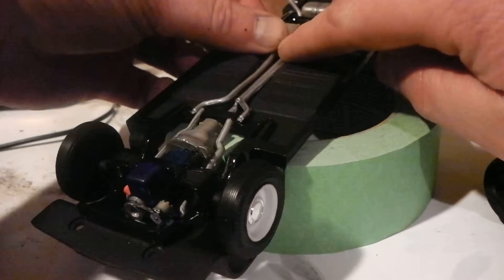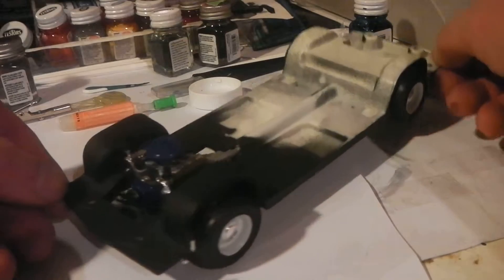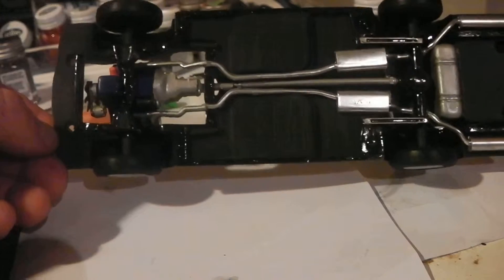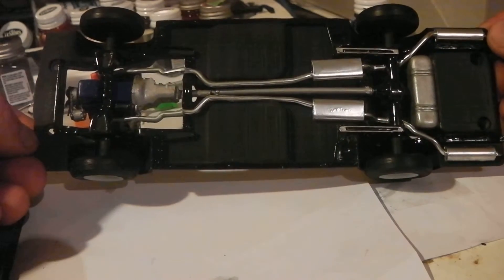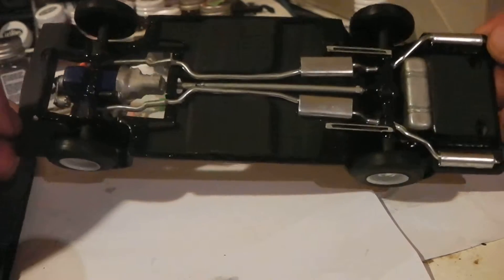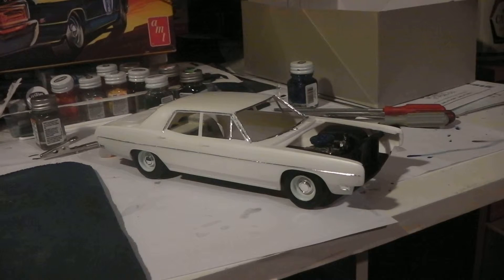Look at that — standing on her own four tires. Engine is in, chassis is assembled. Still got to work on the fitment of the exhaust pipes to the headers, but that's pretty well ready. And here's a little sneak peek of the body mocked up on the frame — you'll see more next time.